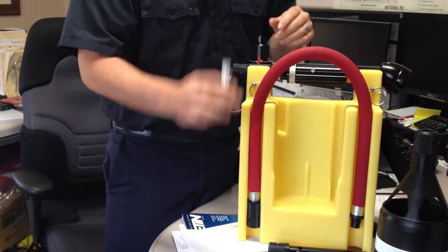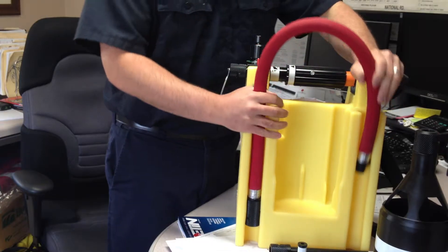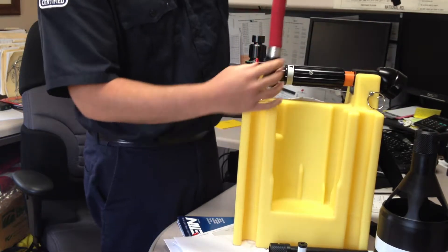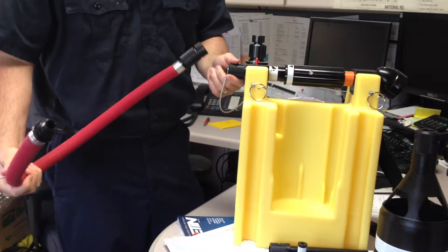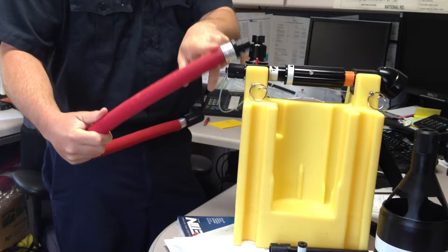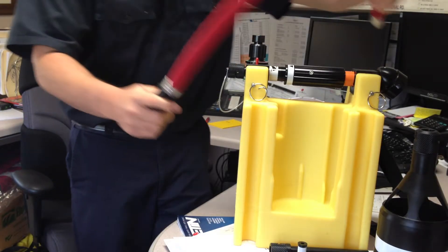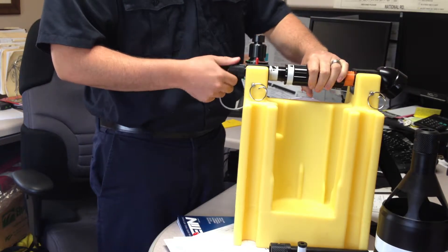Make sure you guys get a chance to play with all those when you're out there. Here's the hose cord — it's easy. It just twists and snaps to hook it in, and then whichever nozzle type you want you can put on this end. Just make sure you guys get comfortable with switching those out, how they click in and how they come off.